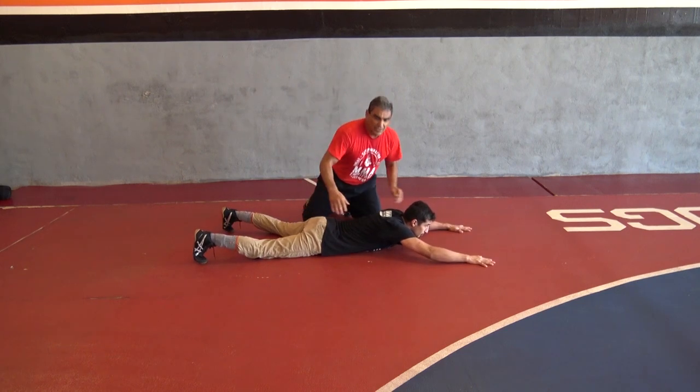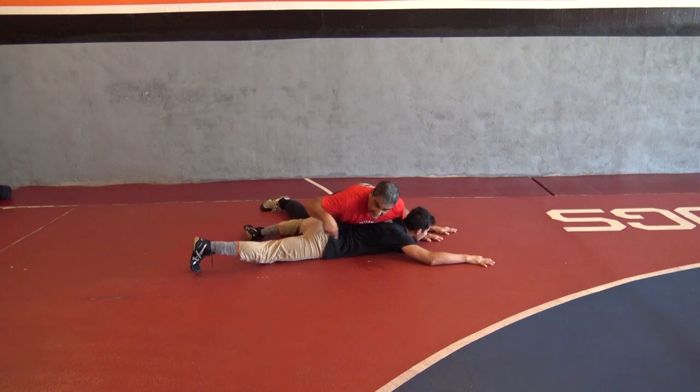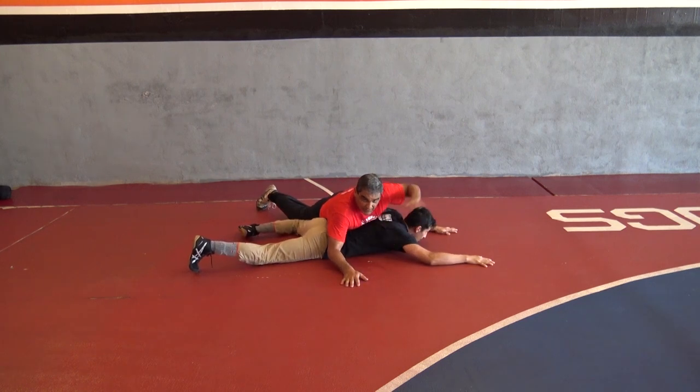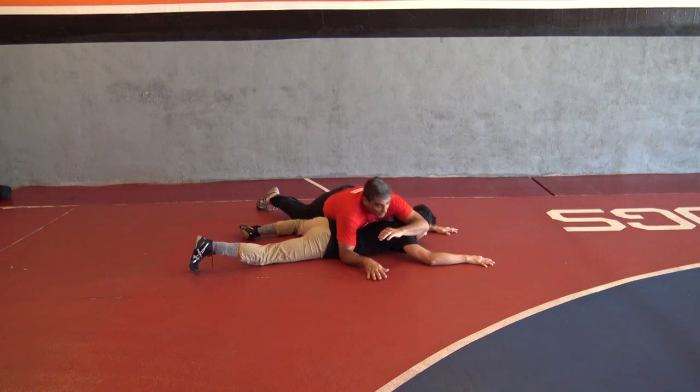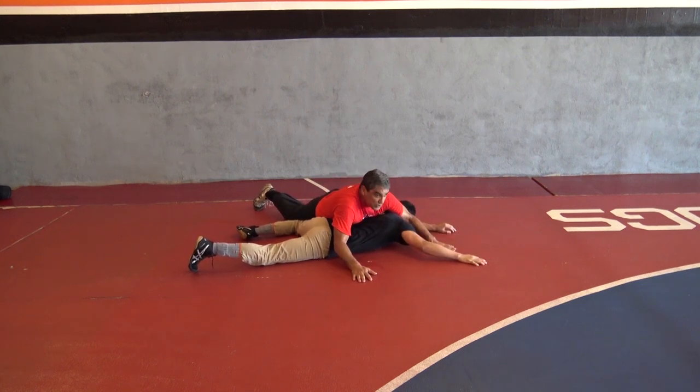So from here, same thing — you always want to be in control and start looking for your move, see what he opens up. In this case, he's going to open up a near-side cradle. So all of a sudden his leg comes across and I notice that. So I start working for an inside cradle from the bottom position. The back of my elbow starts going towards his ear and crunches the head towards my knee, or towards his knee as well.